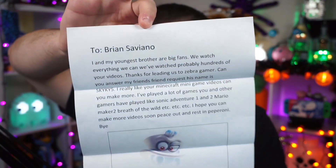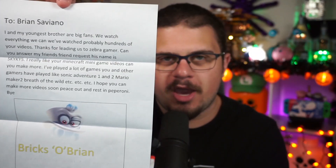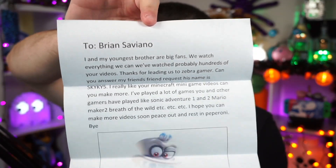This one is from Lewis in Ohio — shout out to Lewis for sending this through. There is a neatly typed letter: 'To Brian Saviano, I am my youngest brother — our big fans. We watch everything we can. We probably watched hundreds of your videos. Thanks for leading us to Zebra Gamer. Can you answer my friend's friend request? I really like your Minecraft mini game videos. I played a lot of the games other gamers have played, like Sonic Adventure 1 and 2. Hope you make more videos soon. Peace out and rest in pepperoni. Bye.' I'm glad I could lead you to Zebra Gamer. 'Rest in pepperoni' is a more fun whimsical way of saying rest in peace, which means you ascend or descend to a higher plane of existence — so unless you want me to die, don't wish someone rest in pepperoni. But I appreciate the peace out, and thank you for sending that in along with the Cappy drawing at the very bottom.